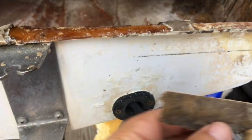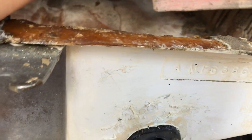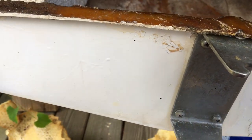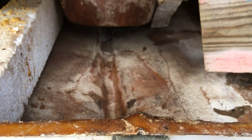It seemed to have been put back together, so we've got a nice factory edge here and a nice factory edge there. We'll come back in with some fiberglass — the proper kind of fiberglass cloth — and use epoxy resin to get it all put back together.